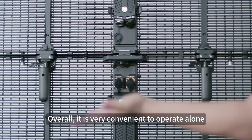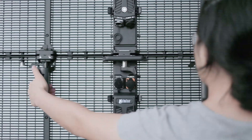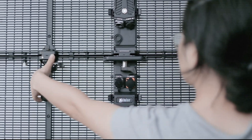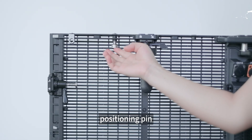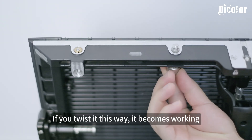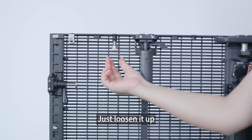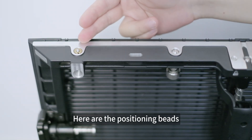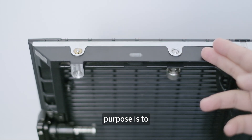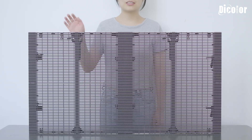The one in the middle is a safety lock — lock it and hold it in place. Overall it is very convenient to operate alone. Now we start unlocking. The positioning pin is pressed upward — if you twist it this way it becomes working; if you unlock it, twist it back to loosen it. Here are the positioning beads. Our designers deliberately combined these two methods applied to the same cabinet. The purpose is to make the splicing accuracy of the box higher.